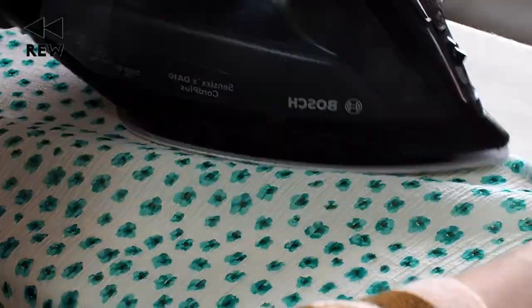Aside from seersuckers and other non-permanent textured fabrics, whether you should iron crinkly fabrics before cutting comes down to whether or not you plan on ironing the garment before you wear it in the future. If you iron it pre-cutting, it'll crinkle back up after washing. To obtain that intended fullness again, you'd have to iron it each time you wash it. I try to keep my ironing limited to the sewing room, so that's why I opted not to iron it before cutting.